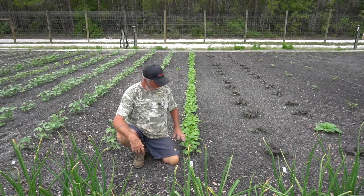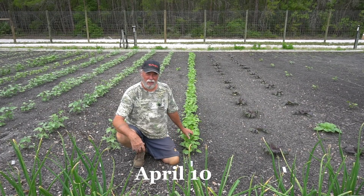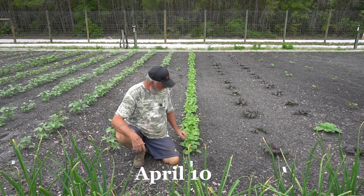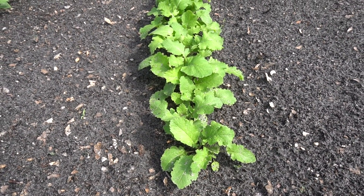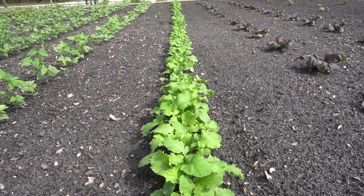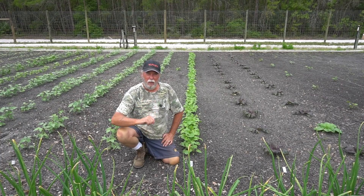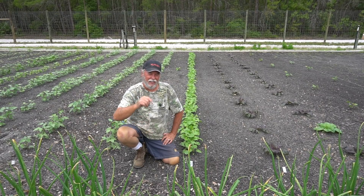Well here we are with the turnip greens — they're looking real pretty. We planted, direct sowed these on March the 13th and today's April the 10th, so they're about a month old. They're getting some height now, got about six inch leaves on them. In the days ahead they're going to really start getting some good traction, so let's come back in about three weeks. I'm looking forward to getting those turnip greens — man, I love turnip greens.